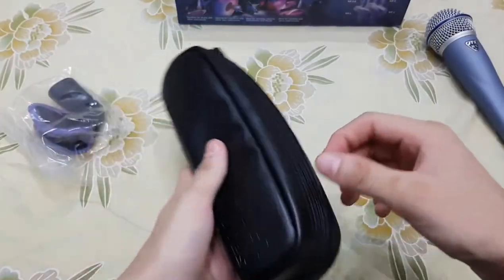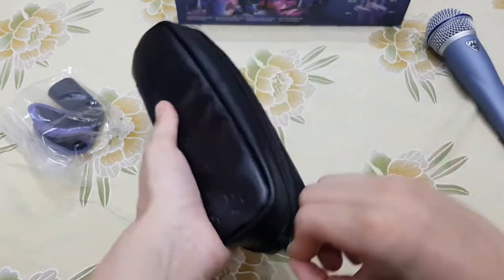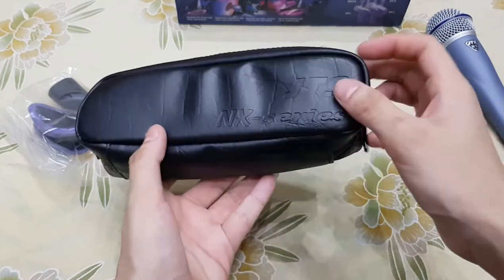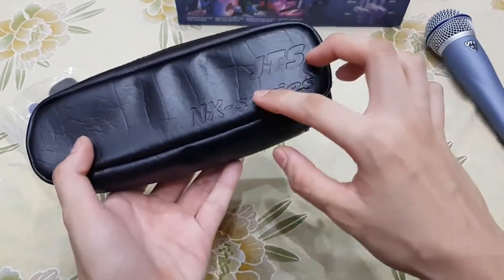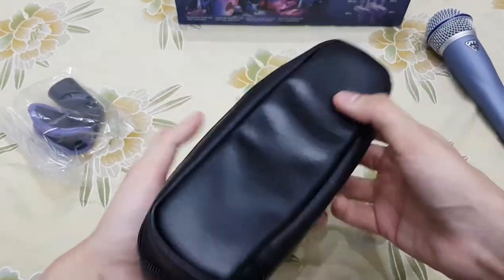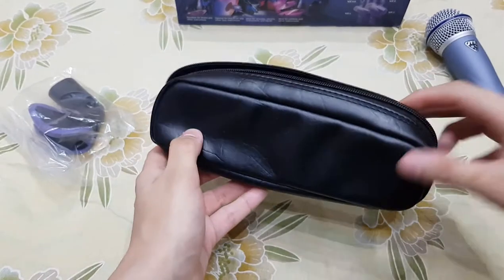I will tell you about the other items and quality. This is a leather case which comes inside the box. It has a sponge lining, good leather quality, and it is a good branded item. It has the JTS NX series branding and is of much more quality — it is a proper pouch.